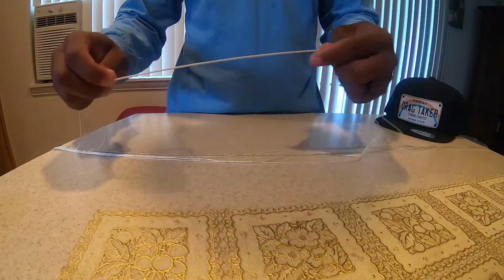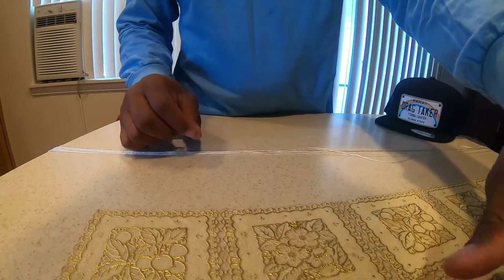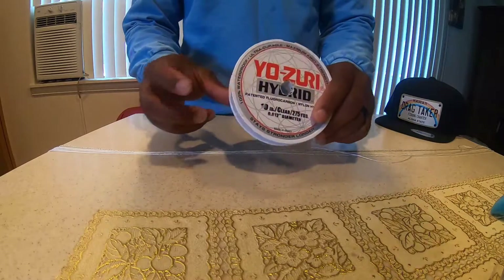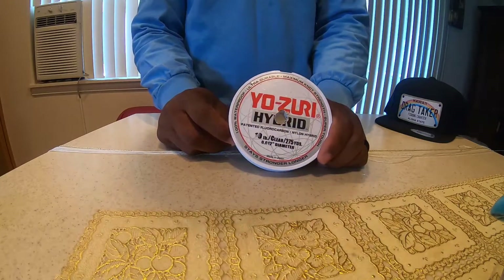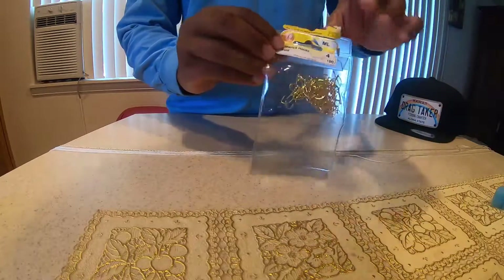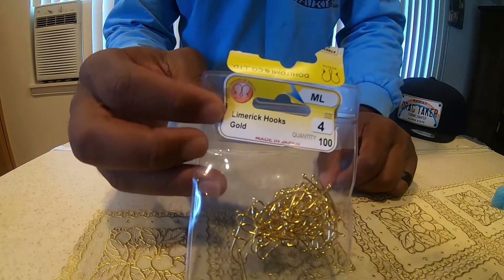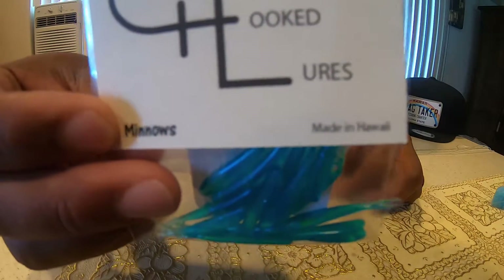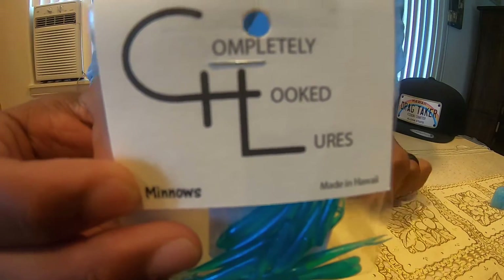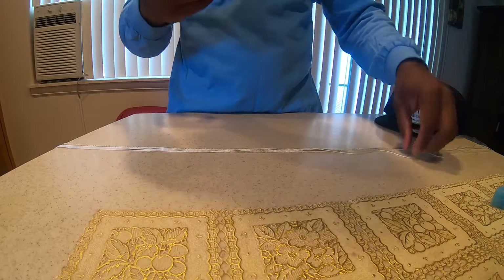What we're going to be using today — I gutted some 550 cord just for contrast so you guys can see it. Normally what I'll use is some 10-pound Tess from your Zuri, it's a hybrid line. Pair that with a gold limerick hook from size 4 to size 8 with some soft plastics provided by Completely Hooked Lures. What we're going to be using is the Butterfly 9. It's really simple.